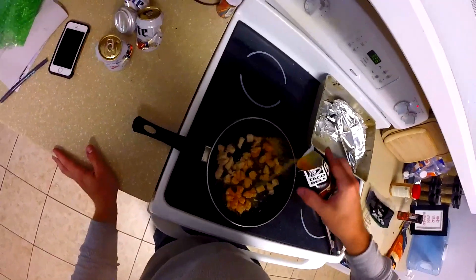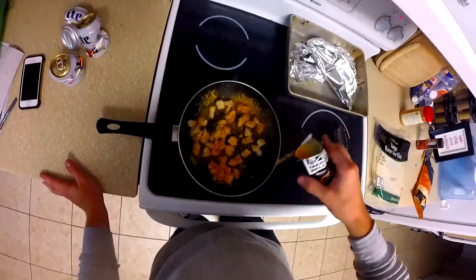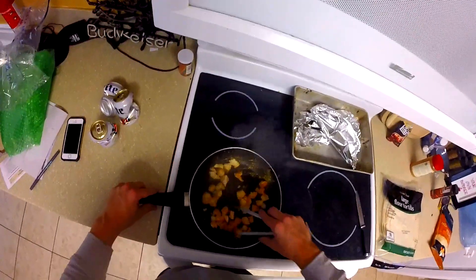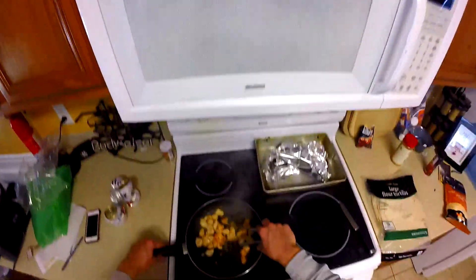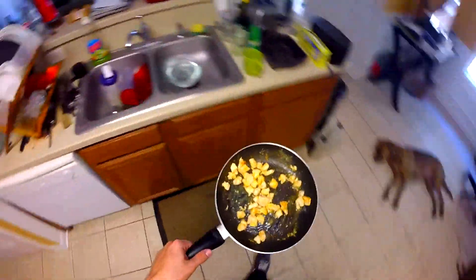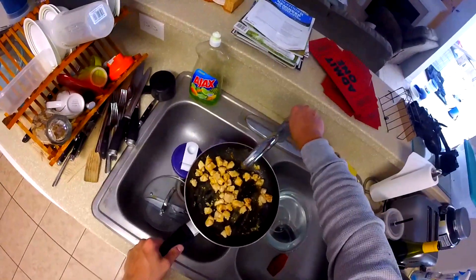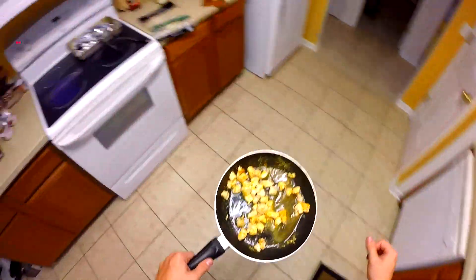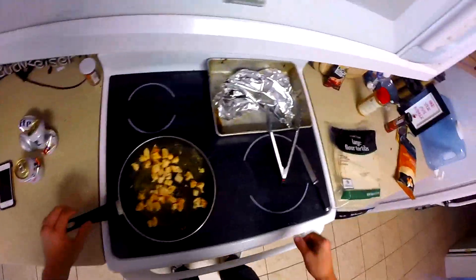Keep sprinkling the fajita seasoning as it starts to get a little more cooked — it smells so good. Once it starts cooking a bit more, add a thin layer of water. This keeps the chicken from sticking and keeps the fajita seasoning nice and creamy.